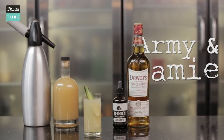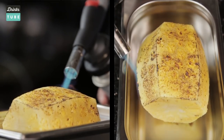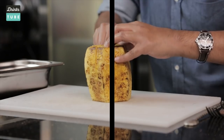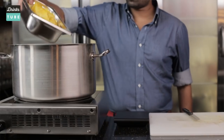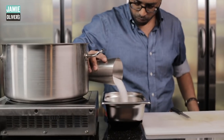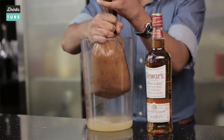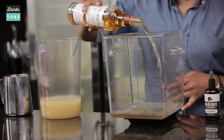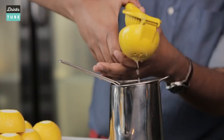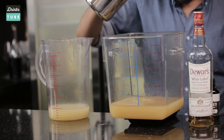So we roasted the pineapple to begin with — you could do it on the barbecue or in the oven, skin off, core out. Then it's just simmered very, very slowly with some ground almonds, water and a little bit of sugar, and that makes our cordial. You sieve it all out to get all the particles of almond out, and then just batch together with the whisky, some lemon juice, bottled, and topped with some soda.